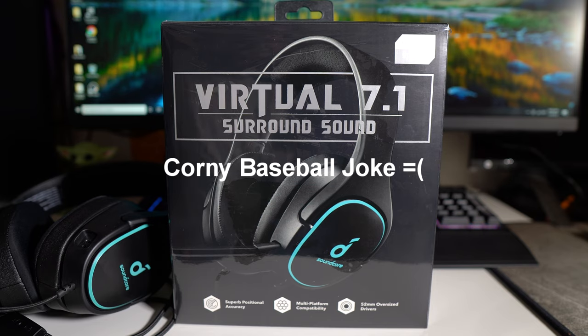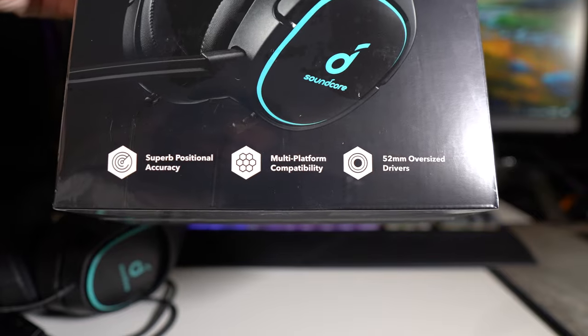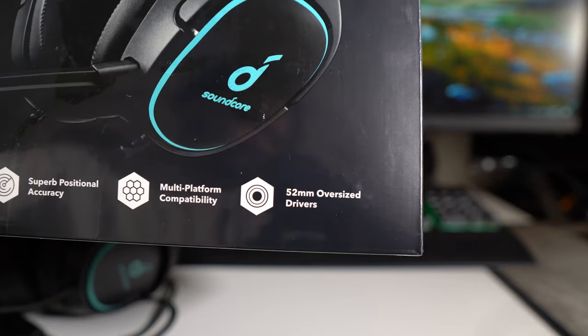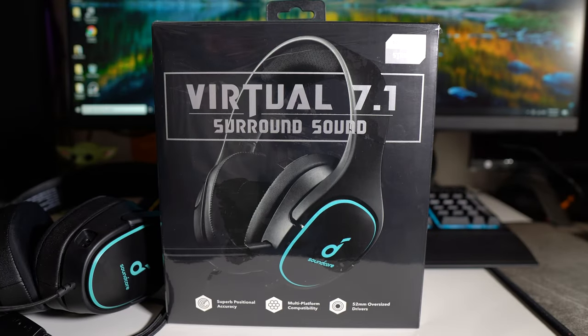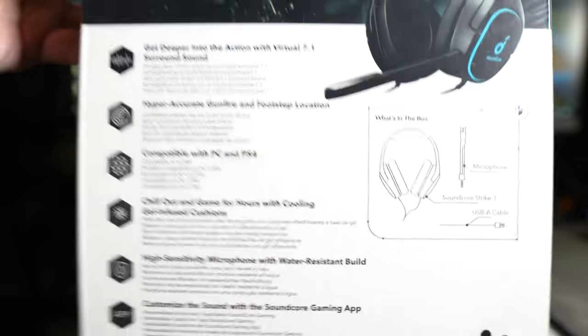From the packaging, it does have superb positional accuracy and multi-platform compatibility. It features 52-millimeter oversized drivers — when you say oversized drivers, that means it basically pumps out some good bass and good sound. You guys can pause and read the back of the box for yourself.